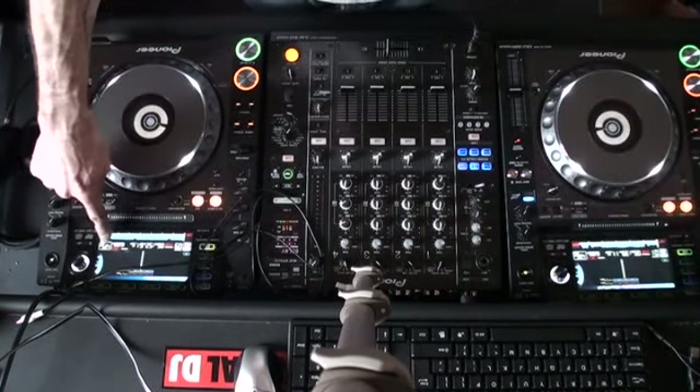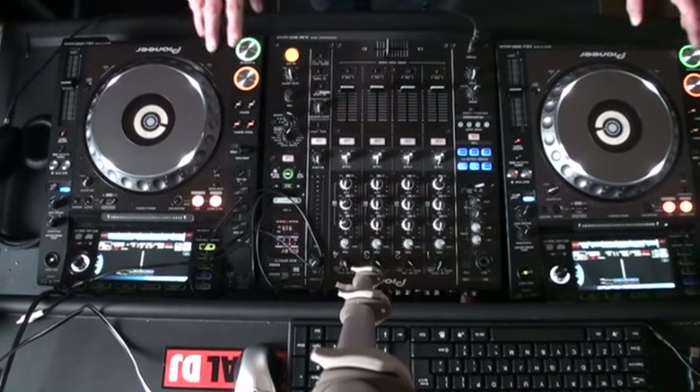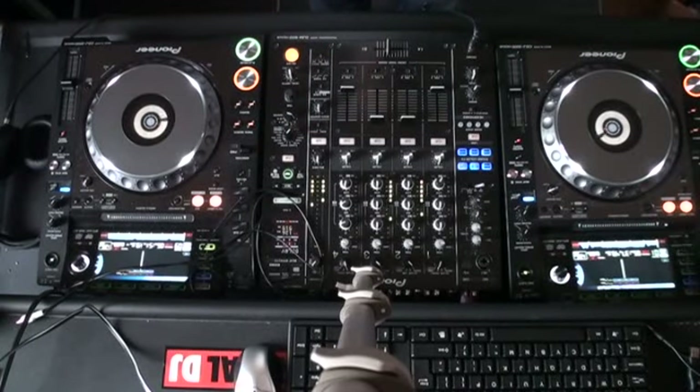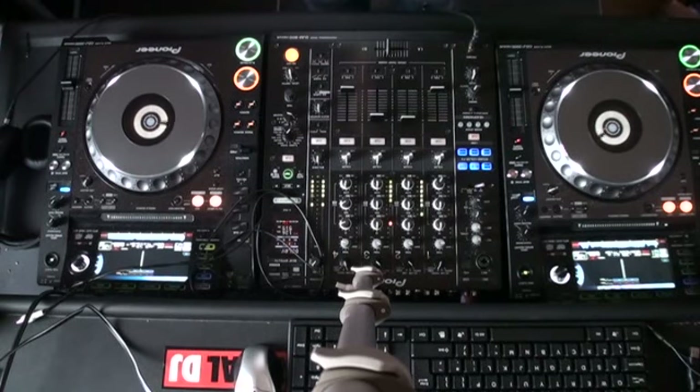On the displays of the CD players we can see the BPM. For this demonstration I'm going to increase the Aziz Project — I'll use the pitch and move it, bringing that towards me and making note of the BPM. It's going to 126.6, 7, 8, 9 — 127. That's too fast. I need to bring it down to 126. It's now at 126, and I've increased the pitch by 0.80%. I'm now going to press play on both of them at the same time.